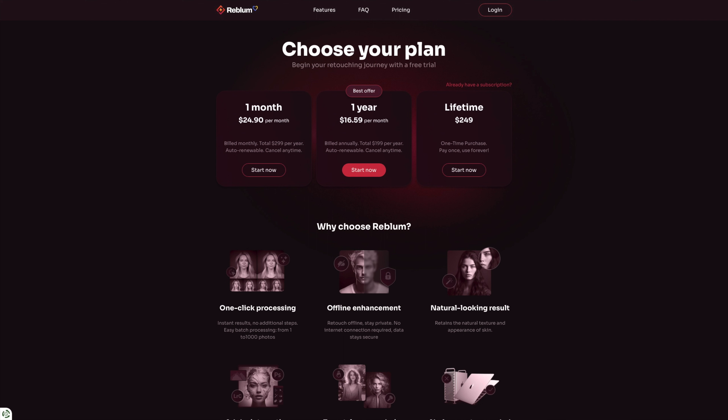Here's a quick look at the Rebloom website — you can subscribe to it or buy it outright. It offers one-click processing and natural-looking results, which is what caught my attention. So let's try it out and see the results.